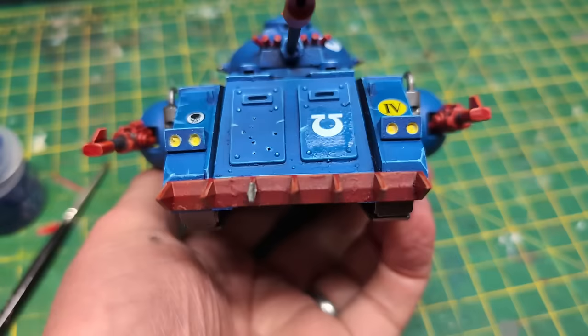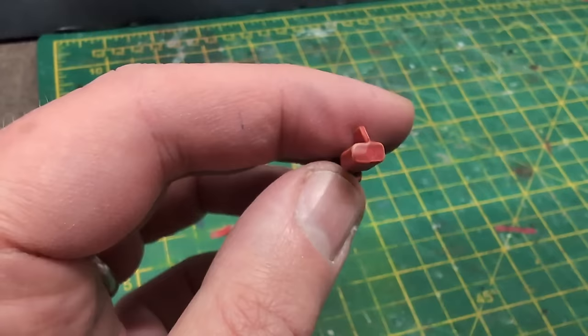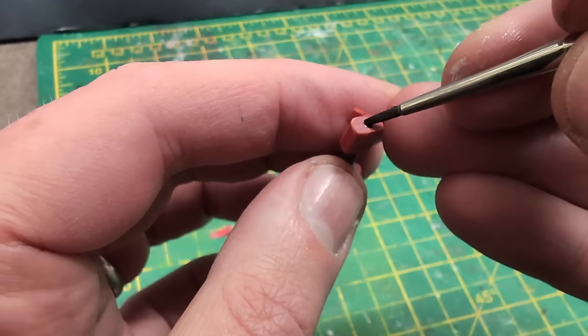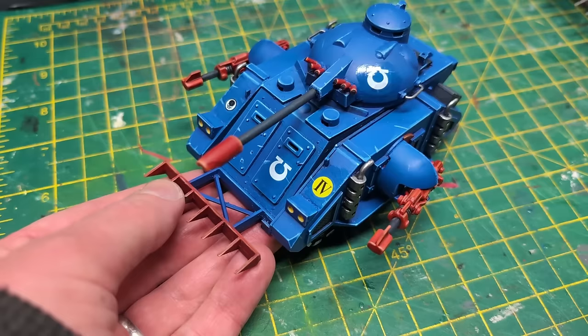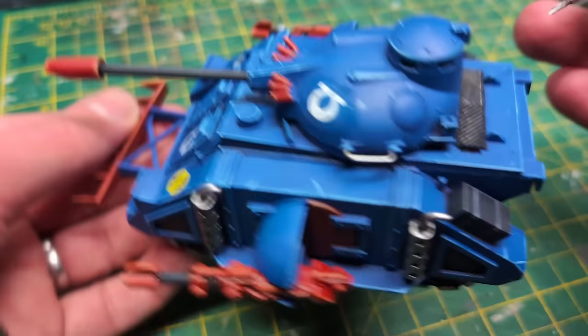Time for some finishing touches — yellow for the headlights, and spots of black for the ends of the smoke launchers. For the lascannons, I could have drilled them, but a wee spot of black on the end will do. Here's the model in all her glory. One more finishing touch: a bright silver on the uppermost metal areas — a subtle colour which doesn't show so well on camera, but I can see it, which is the most important thing.